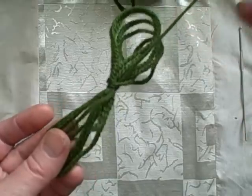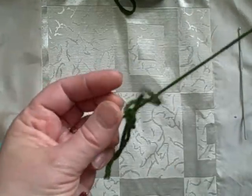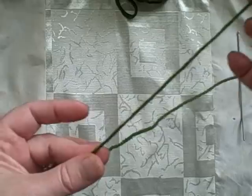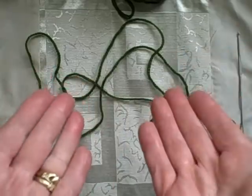Now your butterfly is going to unravel just like a thing of beauty, and you won't get any snagglepusses. And then of course it snaggled — but there we go, no snaggles. So there you have it: butterflies.